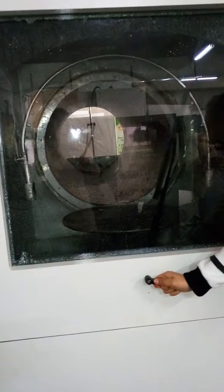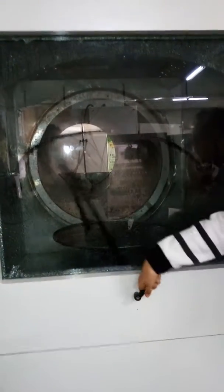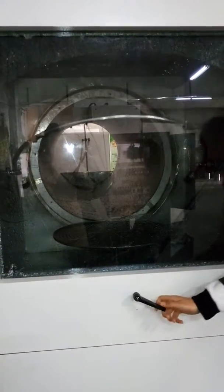You can remove the spring on the glass window so that you can observe the whole test very clearly. You can see the switch.